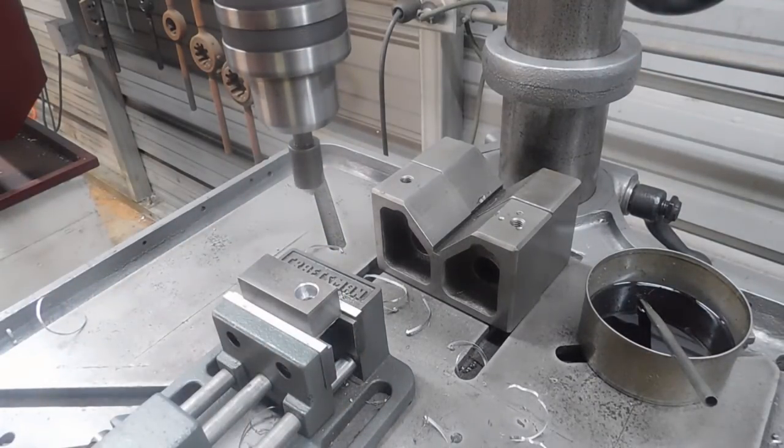There we have it — counter-bore sharpening fixture. Thanks for watching.